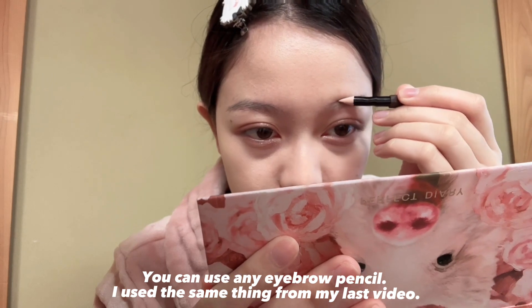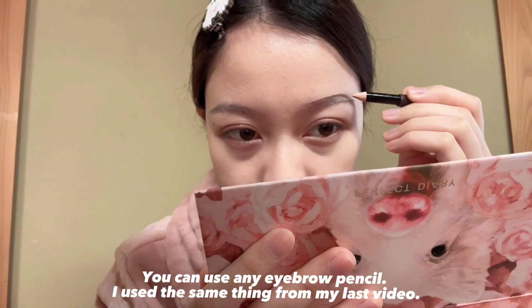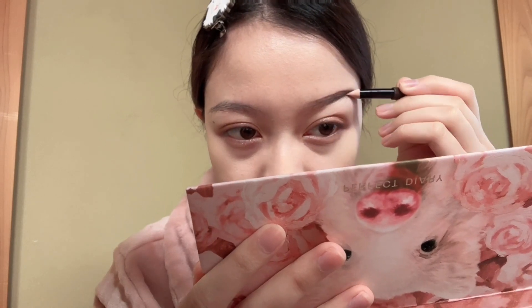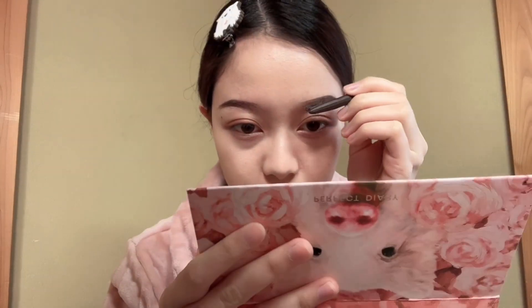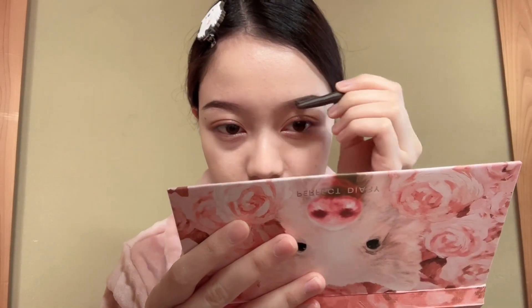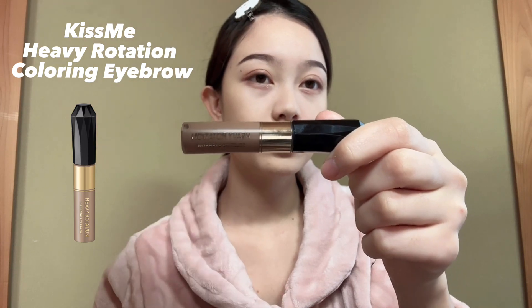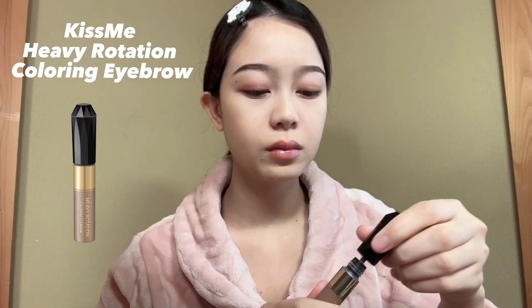Next, I'm doing my eyebrow. I just use my eyebrow pencil — this is how I draw my eyebrow. Now, I'm going to use Kiss Me Heavy Rotation Coloring Eyebrow in shade Natural Ash, and I use this to ensure the color stays.